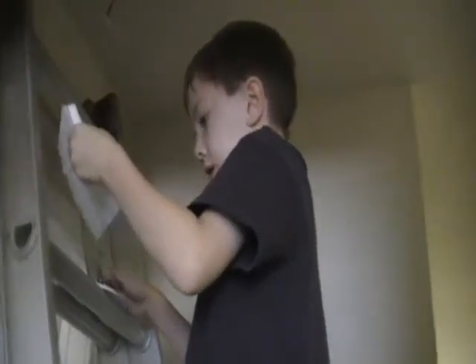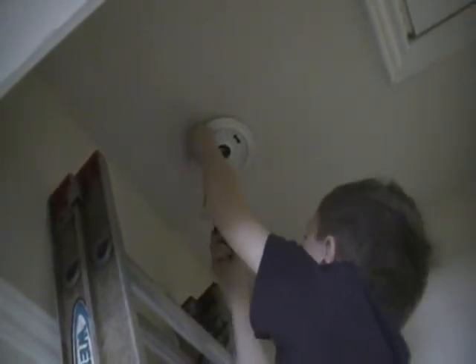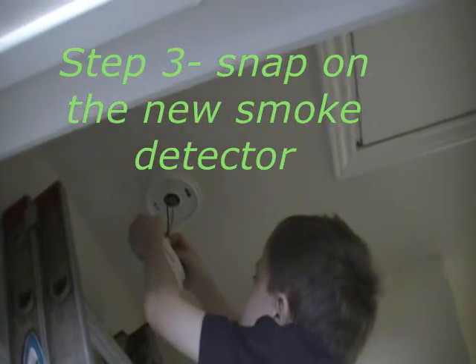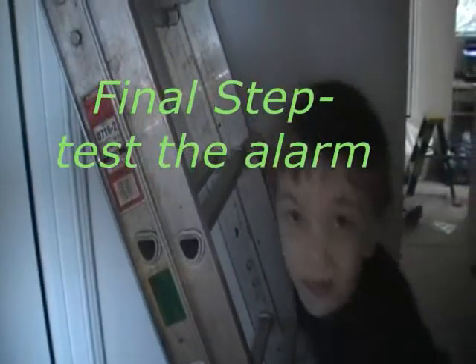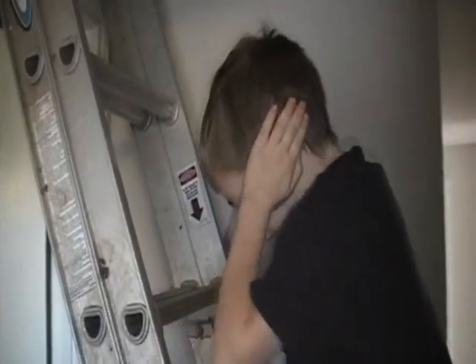That should measure the distance between the screws so we can find out which ones to punch. I've got it connected. This is the final step — pressing the test button. Does it work? Yeah.